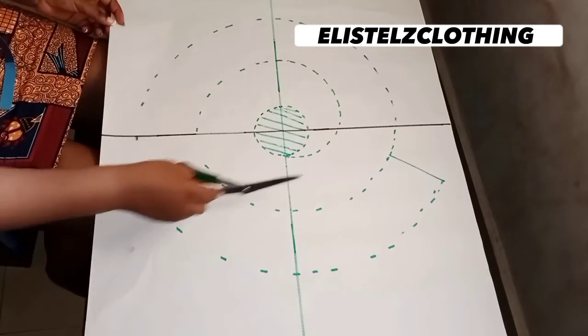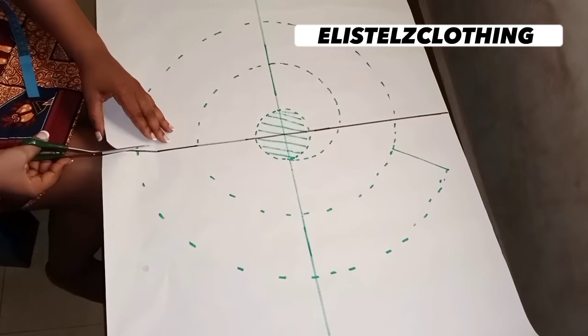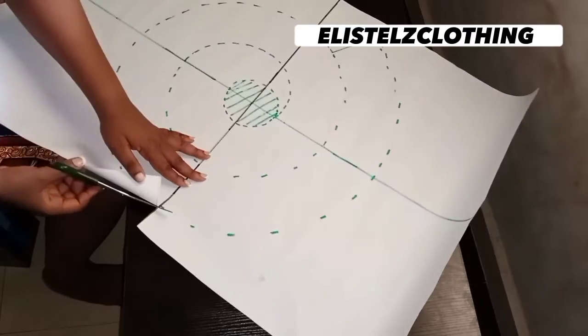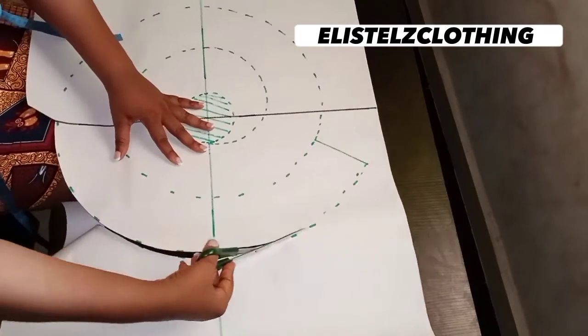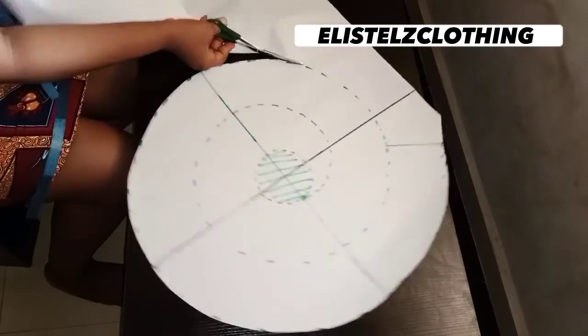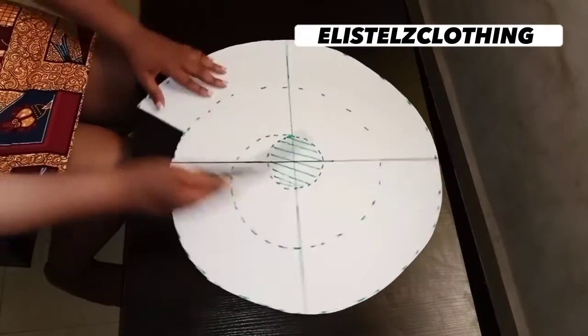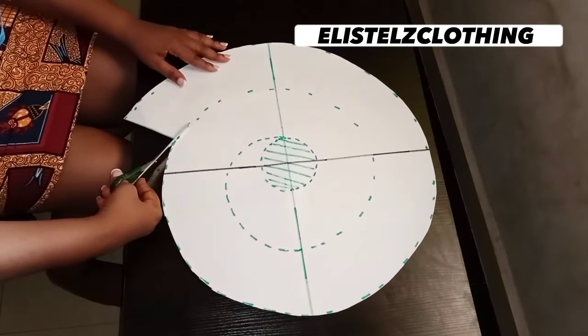Now I'll go ahead and cut. I'll begin by cutting off the excess paper around the flounce first, before doing the actual flounce cutting. I'll cut off all the excess paper around it so that we can begin the actual cutting of the flounce. Here we have it — now I'll begin cutting the flounce itself.